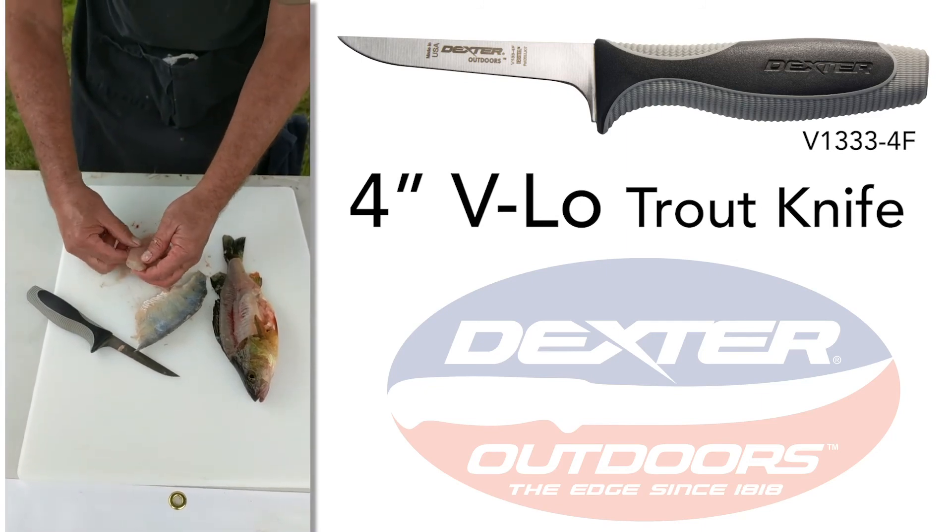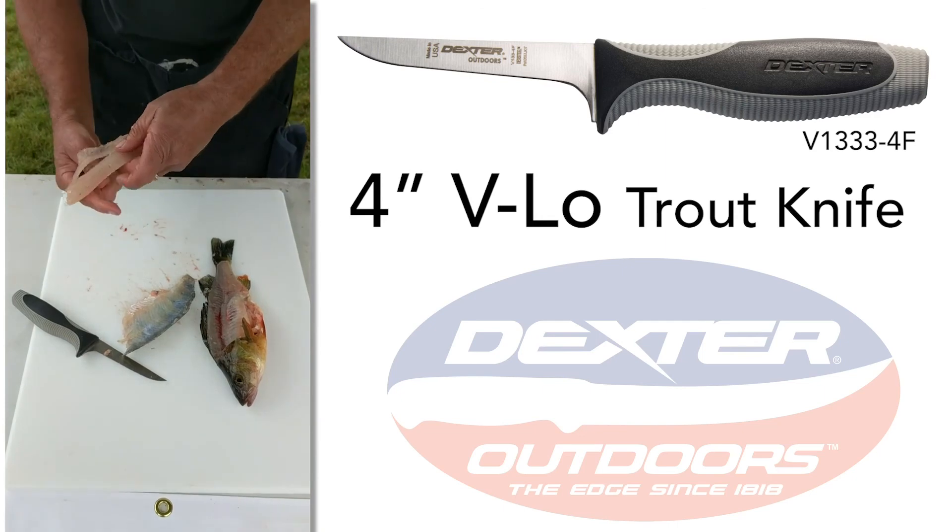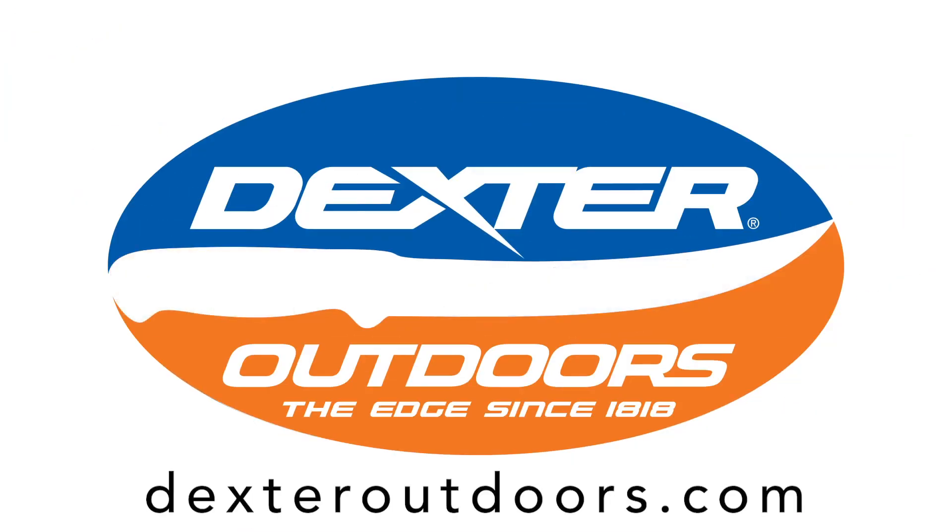All you've got to do is find a little bit of bone, pinch it off, and there's a boneless fillet. We'll be right back.